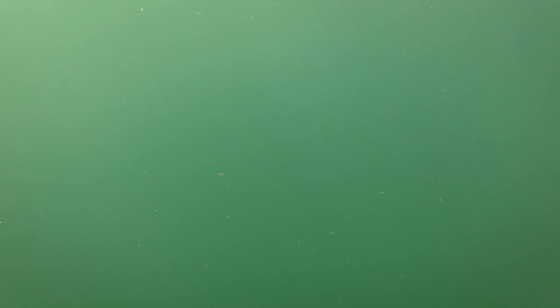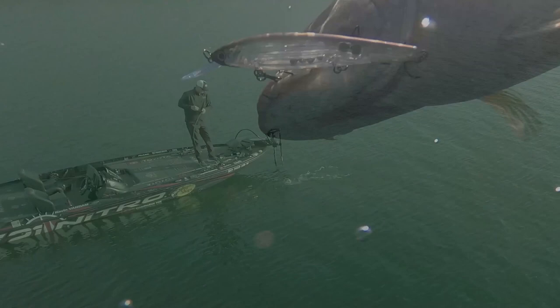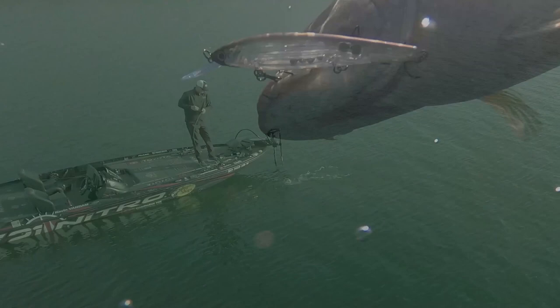Smallmouth are different. If I was fishing this jerkbait in the spring for pre-spawn largemouths in cold water, I'm going to use a real subtle jerk — a real subtle presentation. But for these smallmouths, they want something real aggressive. That bait needs to really jump and be erratic. I always make sure the bait is out there and when I go to snap it, I start and finish with slack in the line.